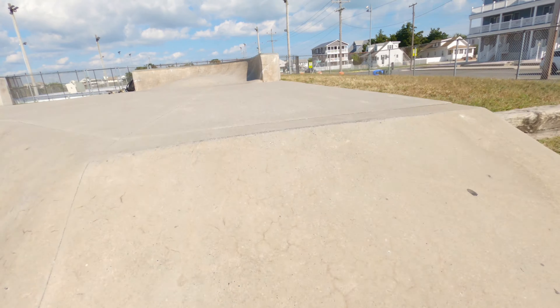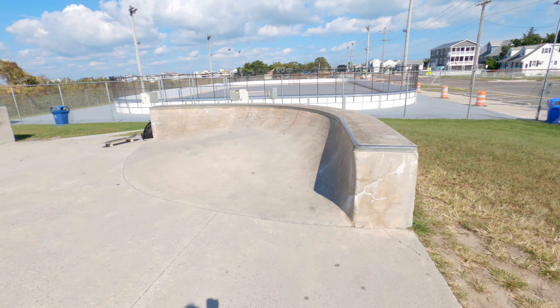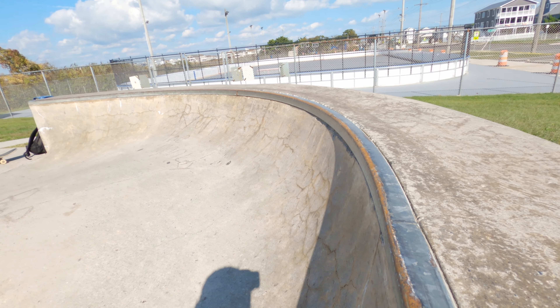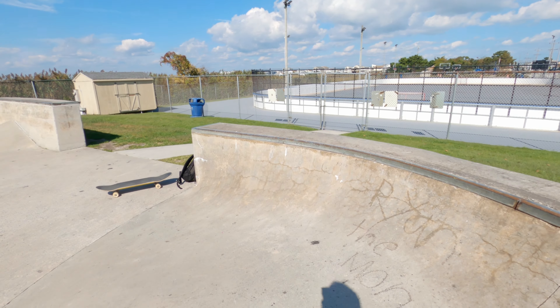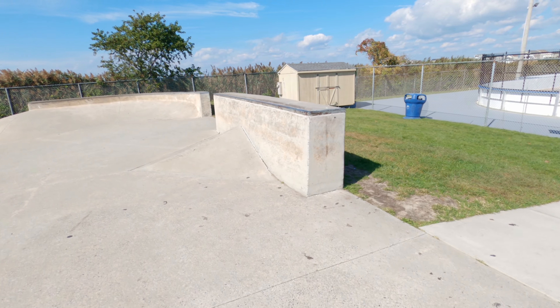Now we'll move up to the top of the other side. This is a really interesting feature that the park has — it's a curved ledge with a bump, but it has super tight, steep transition leading up into the ledge. It's actually a lot of fun to skate or ride, whatever you do.